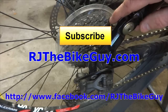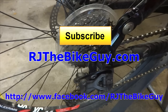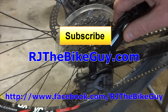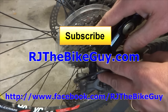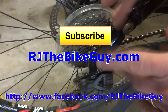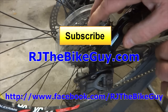I hope you found this video useful or interesting. If you did, please give me a thumbs up. If you're not subscribed, click the subscribe button to see new videos. I'm also on Facebook as 'RJ the Bike Guy' where I post a lot of content, and I have a website at RJthebikeguy.com where all my videos are categorized and there are forums where you can ask questions.